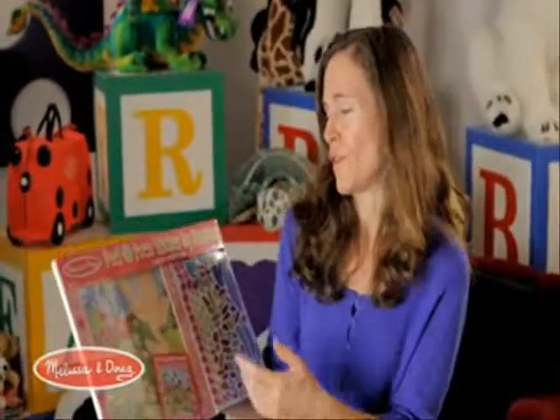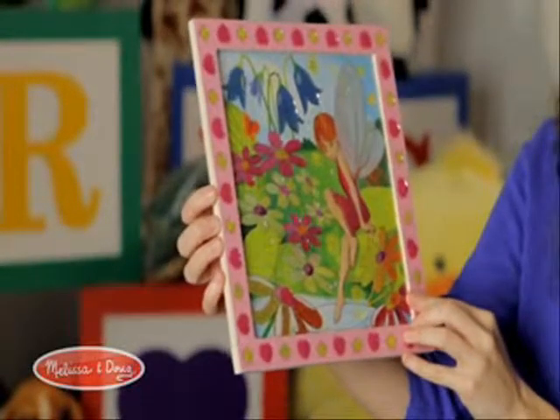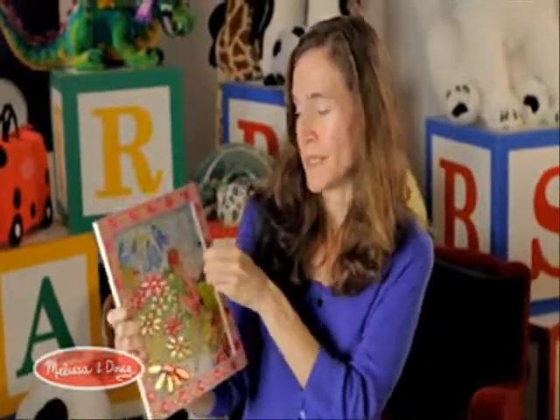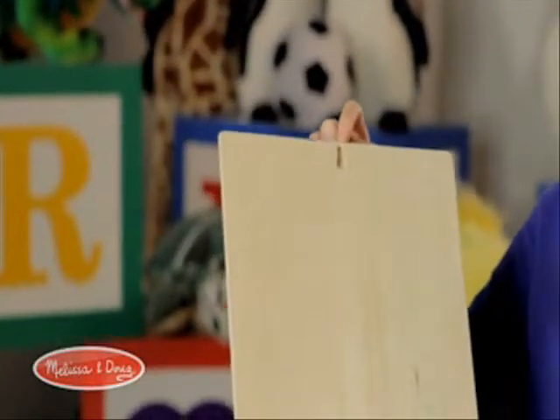And they're themed — we have a whole bunch of different themes. This one happens to be Flower Garden Fairy. The nice thing about these is they're on a wooden frame. The frame is actually attached, and they have a keyhole in the back, so they're very easy to display.